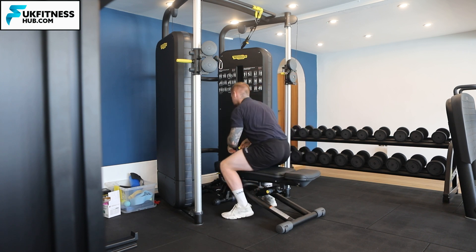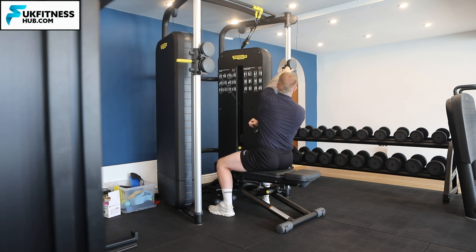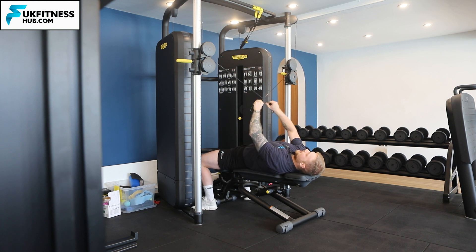You're going to start off seated upright facing towards the cable. Right hand goes on the left cable, left hand goes on the right, and you're going to come all the way back until you're laying on the bench.